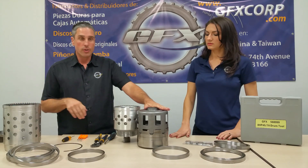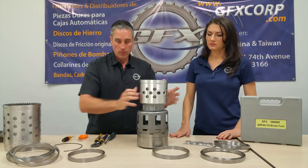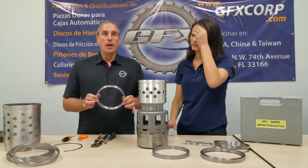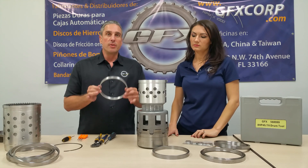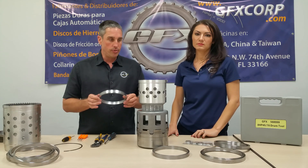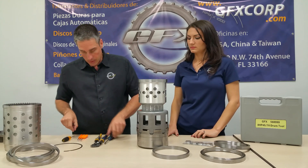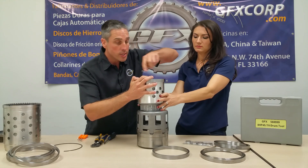I'm using an old 700 shell with a drum to support my drums here. The second ring in the kit — the kit comes with four rings — covers the ZF 8HP45, 8HP55, and 8HP70 series. 180 degrees across the slot.